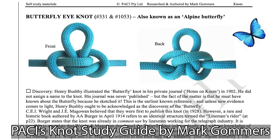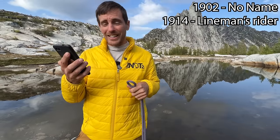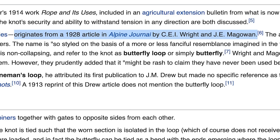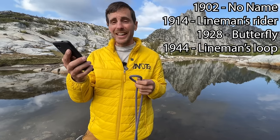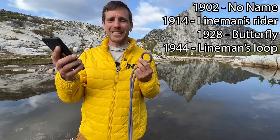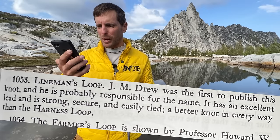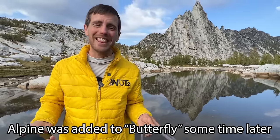The history of this knot is pretty funny. It was originally drawn by Henry Bushby in 1902 and didn't really have a name. Then in 1914 it was called the Lineman's Rider, and in 1928 it was published in the British Alpine Journal as the Butterfly Knot. In the Ashley Book of Knots in 1944, it was called the Lineman's Loop — that's number 1053, where J.M. Drew was the first to publish it. It's funny we think this was invented in the 1900s when ropes have been around for 10,000 years. Stay till the end and I'll tell you a name that will change how you see this knot forever.